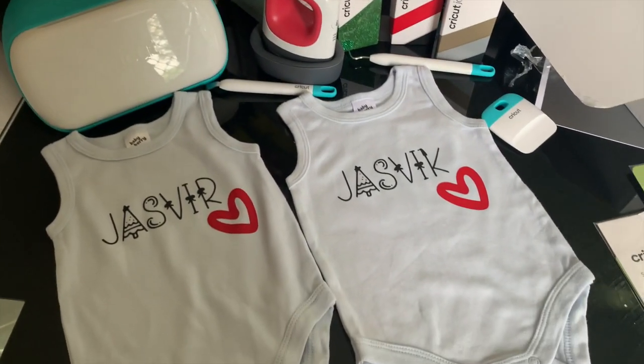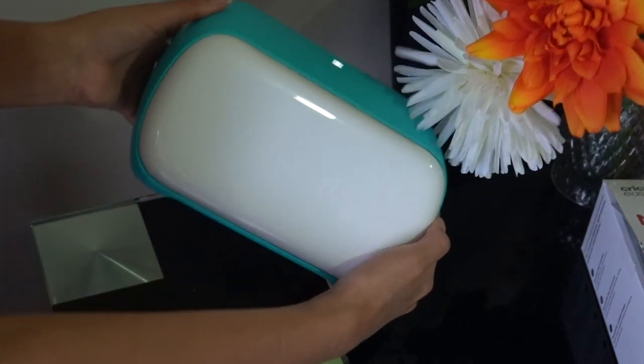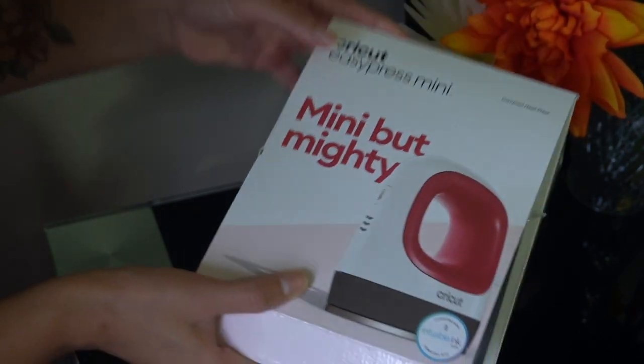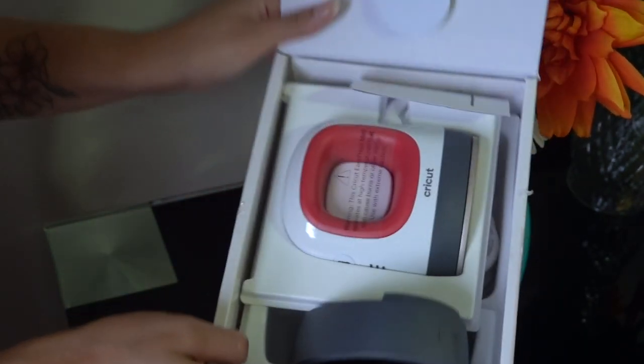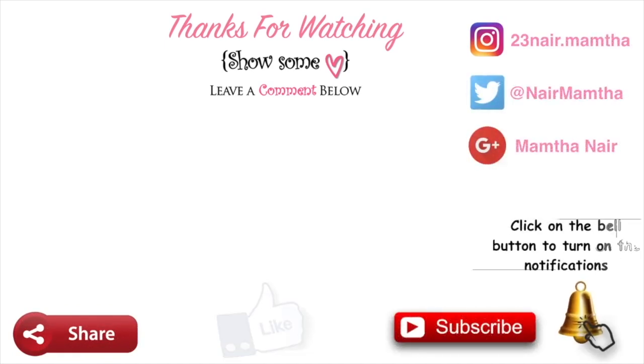Thank you so much to Cricut for collaborating with me — I'm really amazed. That's it for this video! I hope you all enjoyed it. If you did, please give me a thumbs up, subscribe if you haven't already, and comment below if you have any questions. Bye, love you!